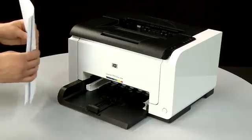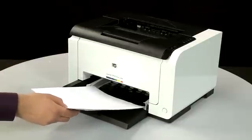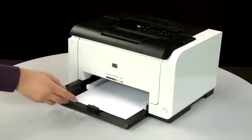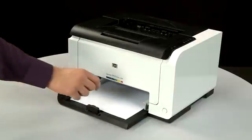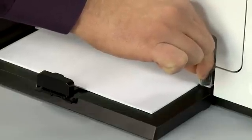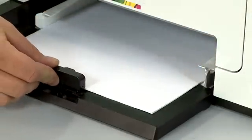First, align a stack of paper by tapping it on a flat surface. Load paper into the input tray until it stops. Slide the paper width and length guides inward until they stop at the edge of the paper. Do not push the guides in so tightly that they start to bend the paper.